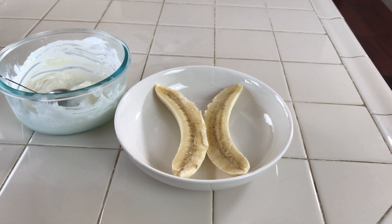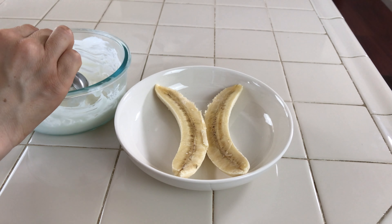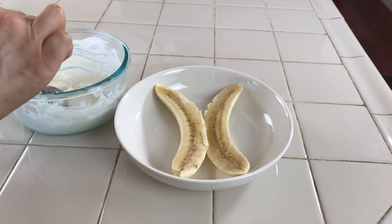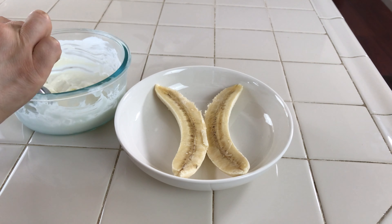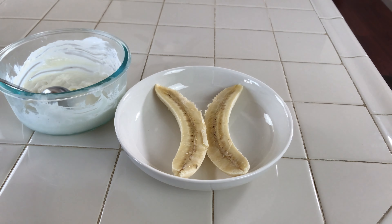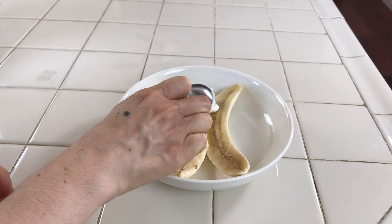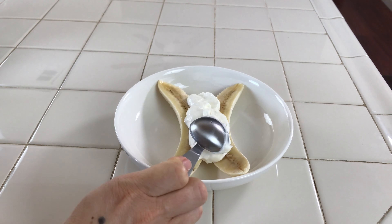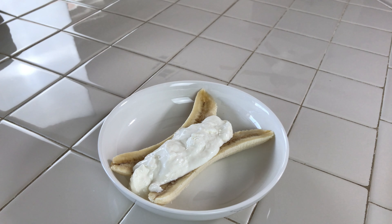Now let's start with the fun part. I am going to be using one banana. Next I am going to be cutting the banana in half. It is time to add the frozen Greek yogurt to the banana. If it gets really hard when you take it out, just use a spoon and break it into smaller pieces.